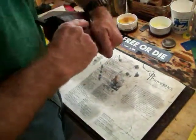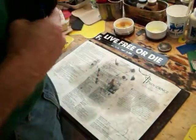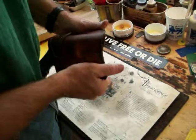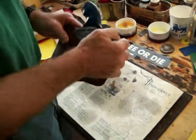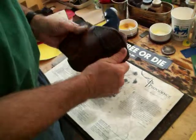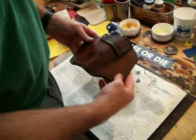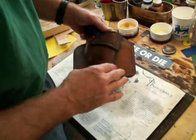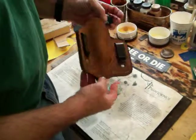Brand new, just made. It hasn't been finished yet — just finished oiling it — but you can see what it's going to look like. I'll put an acrylic on there which will harden it, put a protective finish on it, and make it shine a little bit compared to this.